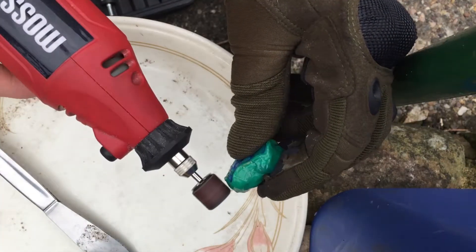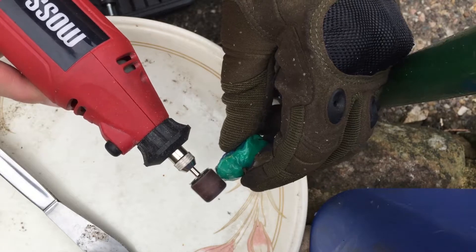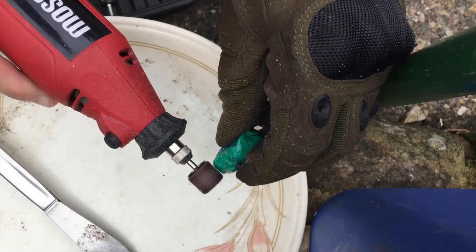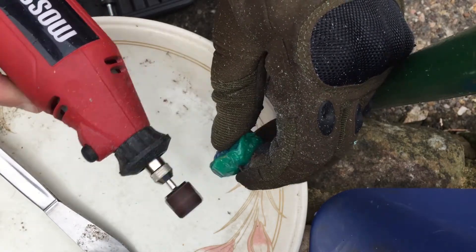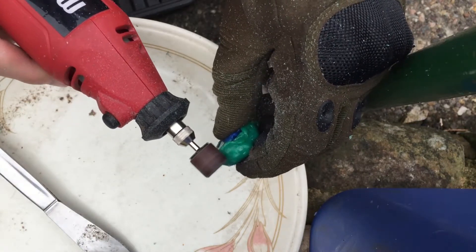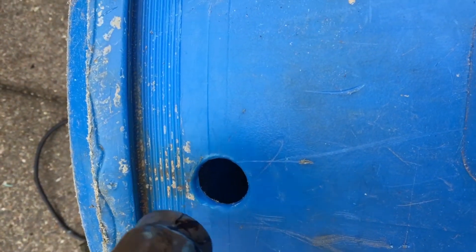Once I had it roughly in the right shape — it hardens really quickly — I used a Dremel to round off the imperfect edges and get it to fit nicely into the right spot. I also had to prep the edges of the holes in the barrel, beveling them slightly and making sure they were clean and free of dirt, so that the extra plastic from the milk bottle tops would melt in there properly.